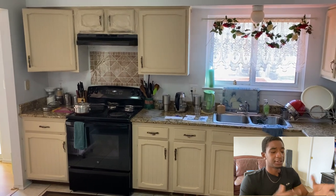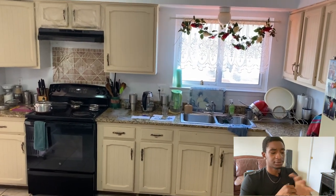Without further ado, let's hop into the video. You can see what I'm working with here — it's not a huge project, it's not a huge kitchen. It's going to be something fairly straightforward.